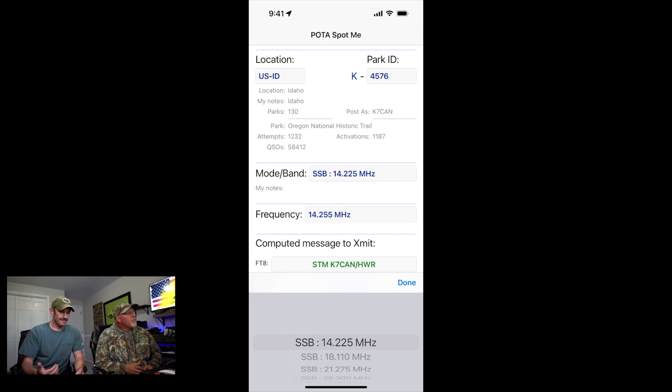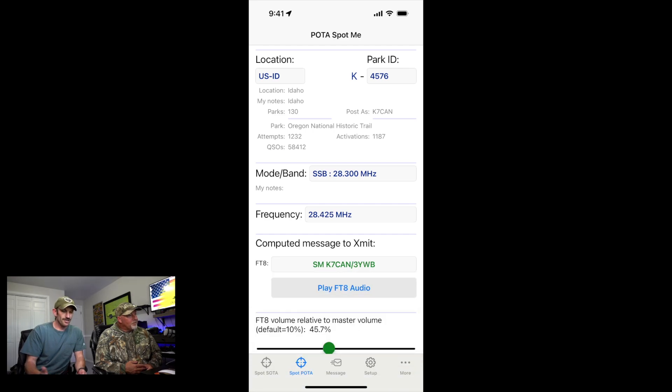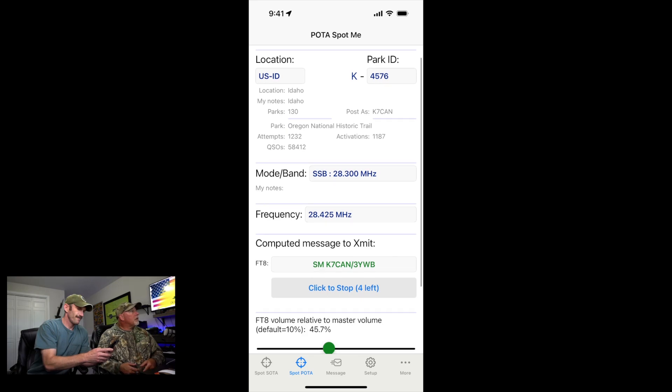You can set it up for different bands. I press the mode and band selector and choose the different bands you want. So if you want to work 10 meter — everyone knows this frequency, the human beacon — let's say we're going to work 10 meter, this is our frequency. We hit the play button and it gives us the countdown, then it starts playing the FT8 tones to send the message out. I put my phone right up there to the microphone and it's playing through.